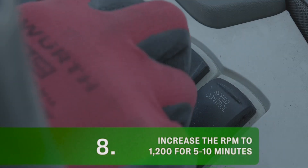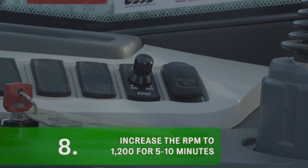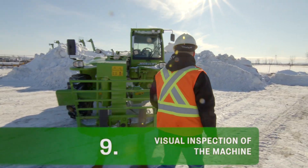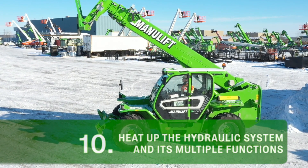To warm up the engine, increase the RPM to 1,200 for 5 to 10 minutes. Then, do another visual inspection of the machine. While keeping the RPM at 1,200, now warm up the hydraulics.